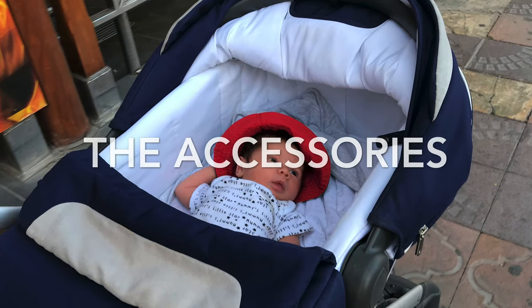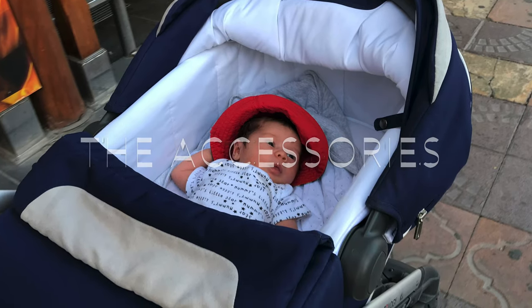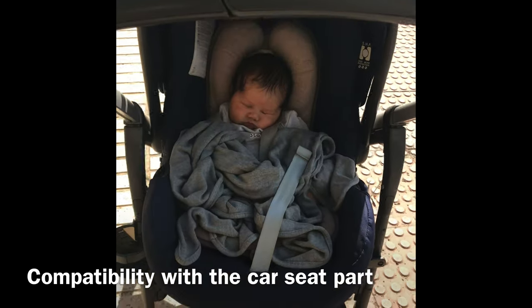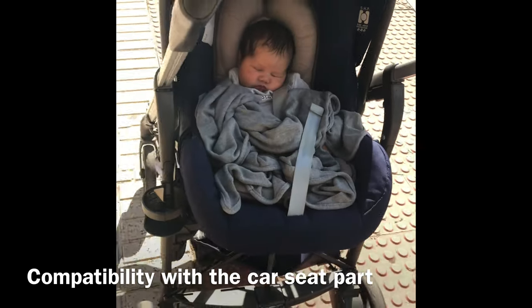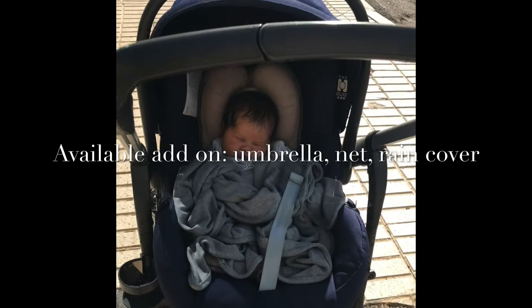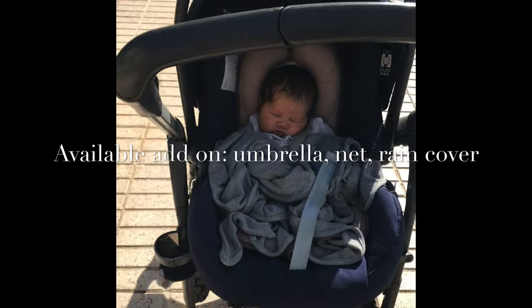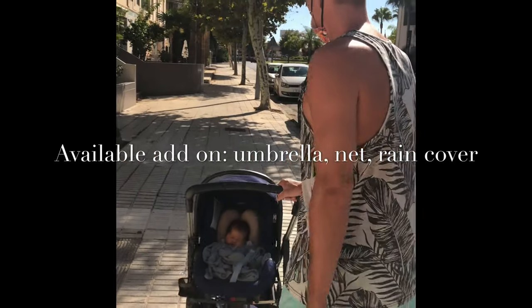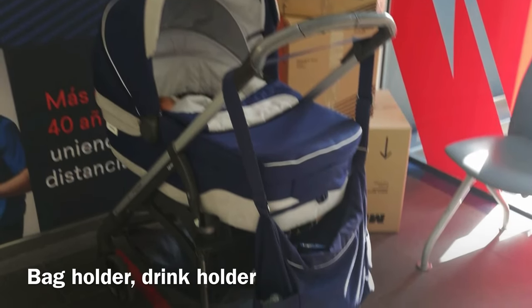Most prams come with accessories that are compatible with the chassis. You can fit a car seat as well as the buggy part together. Some also have add-ons like umbrellas, mosquito nets, and rain covers. Extra accessories such as matching bags are also available for some prams.